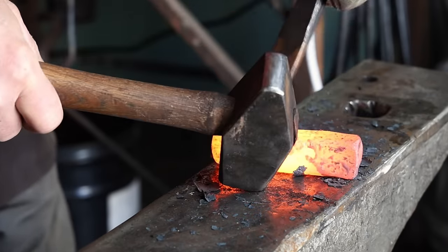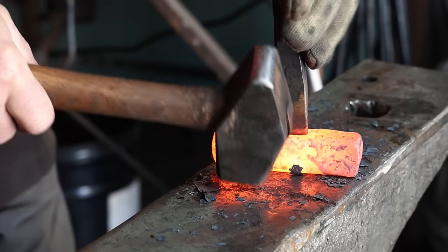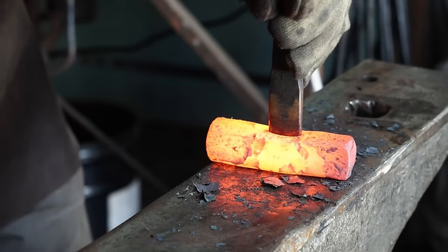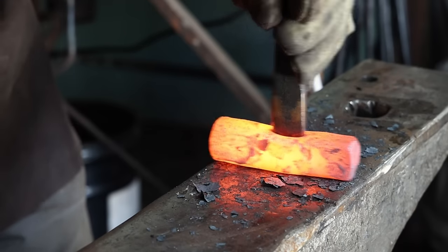By turning the piece end-to-end, you tend to cancel out any irregularity in the way you're punching. If your punch isn't perfectly straight up and down, you'll be punching crooked. But by turning it, that helps even that out.